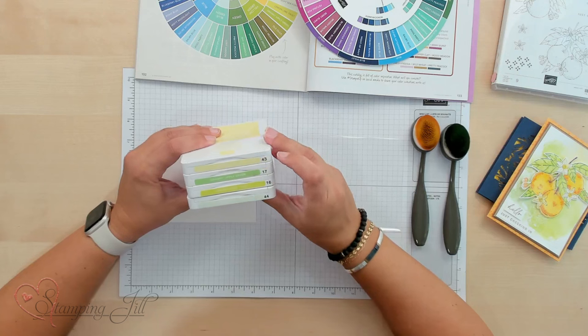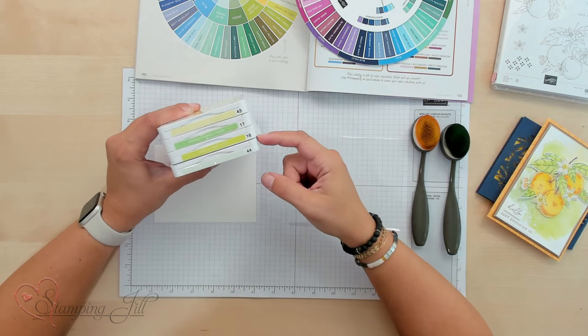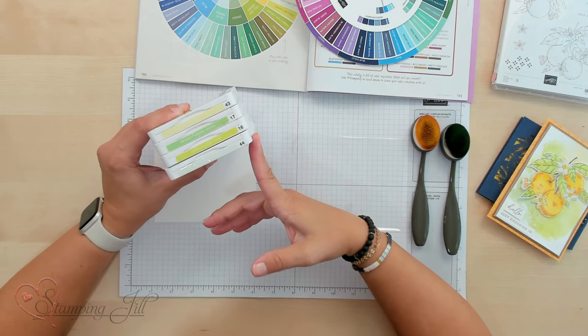I've chosen Lemon Lolly, Granny Apple Green, Lemon Lime Twist, and Soft Seafoam. Now I wanted to share just a little bit about the process of how I picked these colors so that you can have an easier time if this is something you struggle with. I'm not always great at choosing colors and I like to choose ones that work with the projects I'm doing.